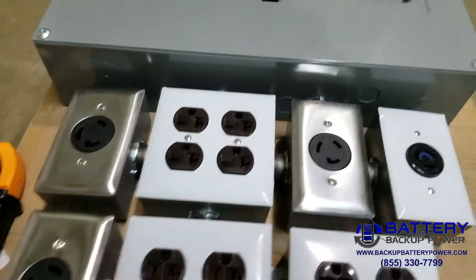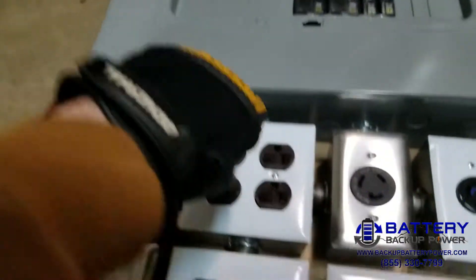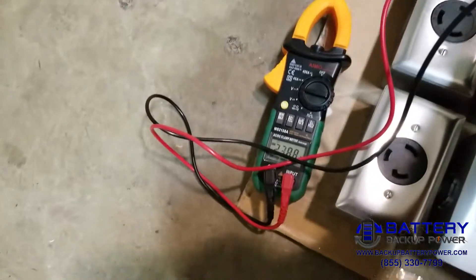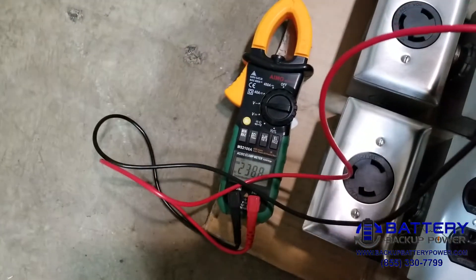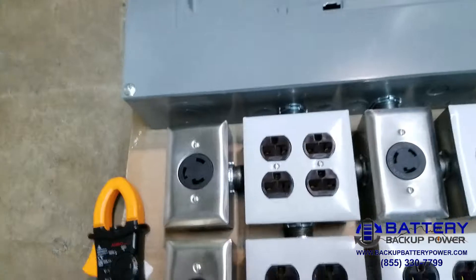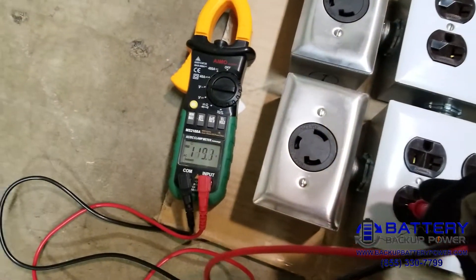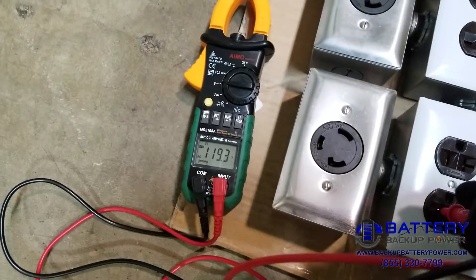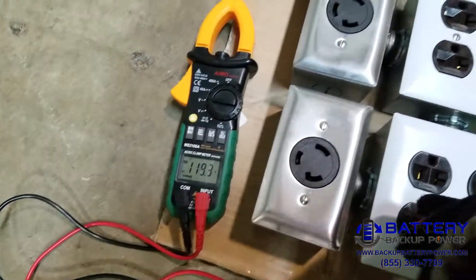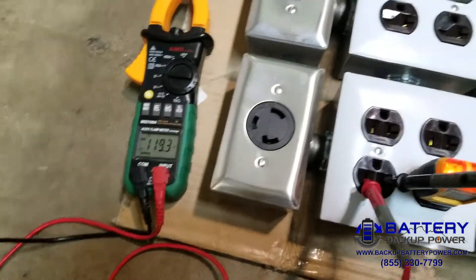On the bottom row it's going to be 240 volts — measuring 238.9 volts. On the top row it's going to be 120 volts, so there's 119.3 volts. Still got 119.3 volts.